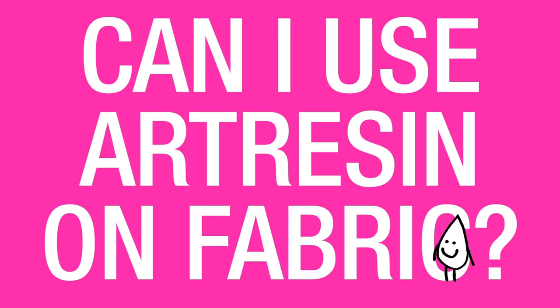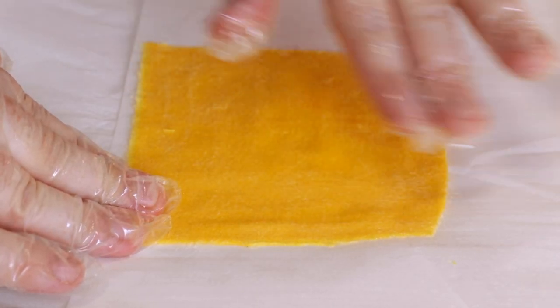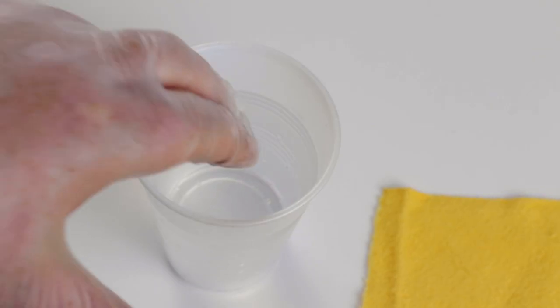Can I use art resin on fabric? Yes you can, but art resin might make the fabric go darker or change color. Try testing with water — that's what it's going to look like when you put art resin on it.